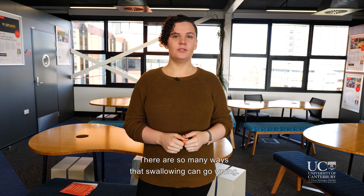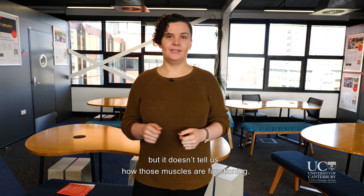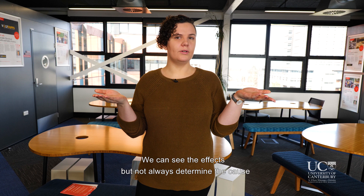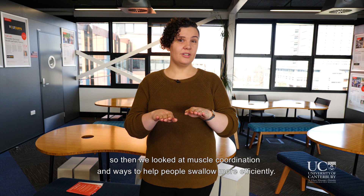We currently assess dysphagia by using X-rays or a camera to look inside the throat. This lets us see what's happening when someone is swallowing, but it doesn't tell us how those muscles are functioning — we can see the effects but not always determine the cause. So we used to think all swallowing problems were a result of muscle weakness, but then strengthening exercises didn't work for everyone.